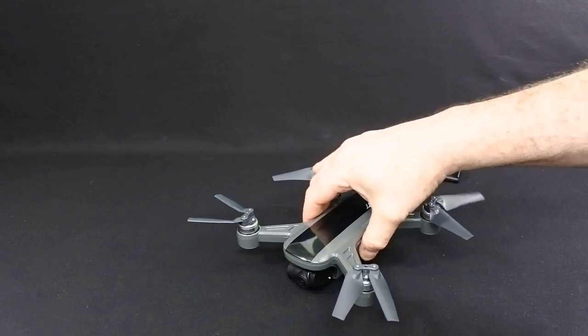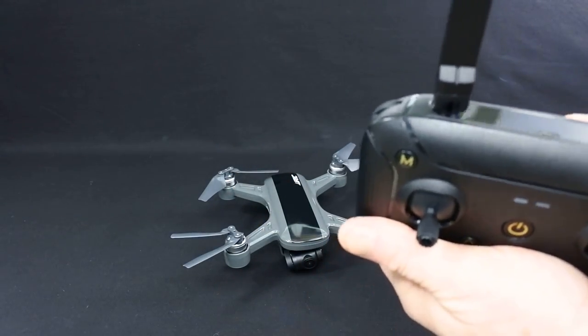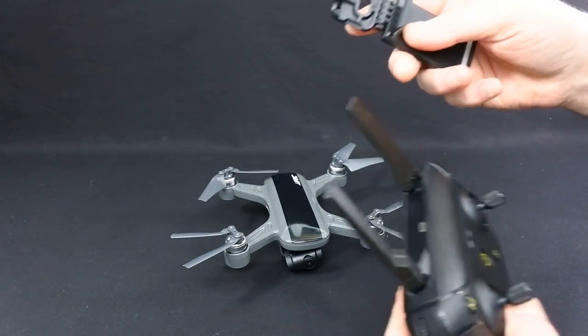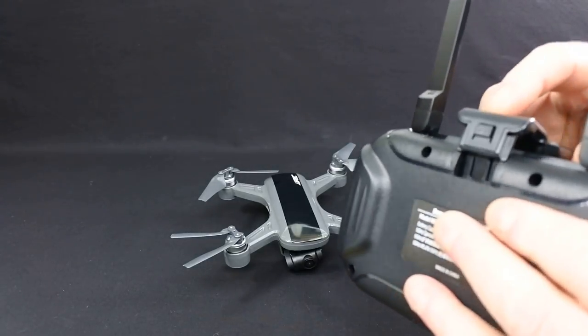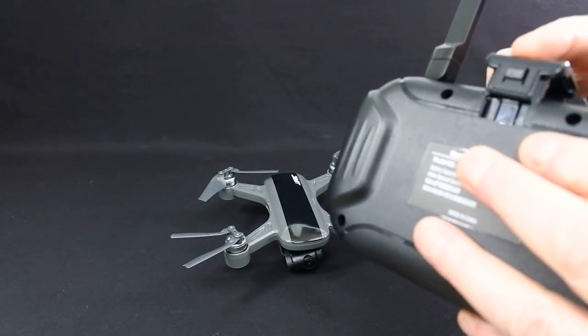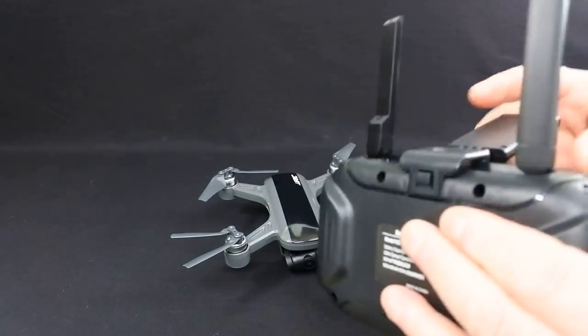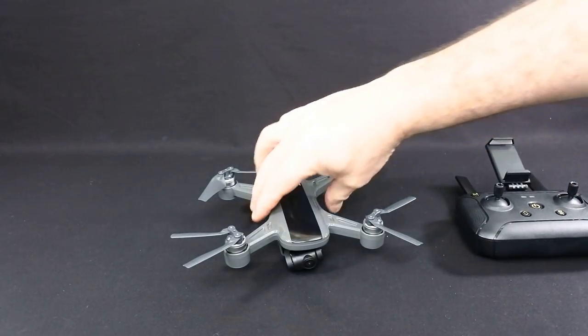A drone of this size isn't going to come with a big full-size controller, so this seems to be where things are going. To put your phone in, you get this clip here — it simply clips into the back. Push it down and your phone clips in there. To release it, press that button.